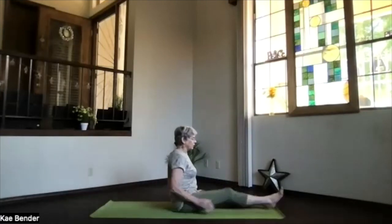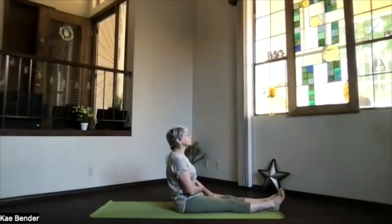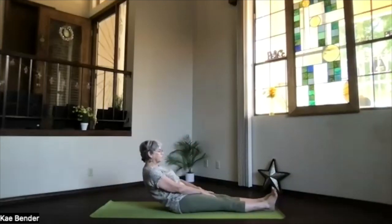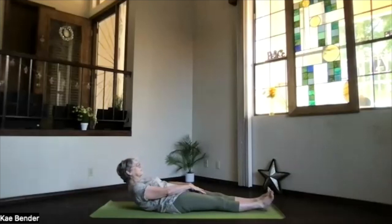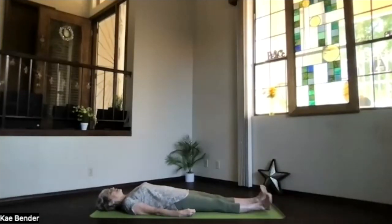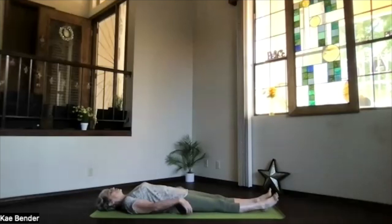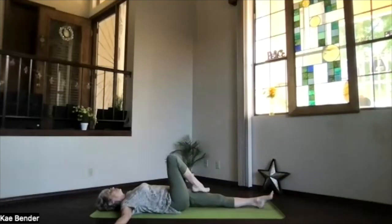Bring your feet to the end of the mat into staff position. Core supporting you as you slowly roll to your back — just pause as you go down, making sure that core is working a little bit as you release. Shoulders to the floor, head down, hands at your sides. Take a moment and breathe. Circle those ankles again both ways, take a breath, march it out. Relaxing your shoulders down, bring your hands out to the sides palms up. Press the sitting bones slightly toward your heels, bend your right knee, foot to the left thigh.